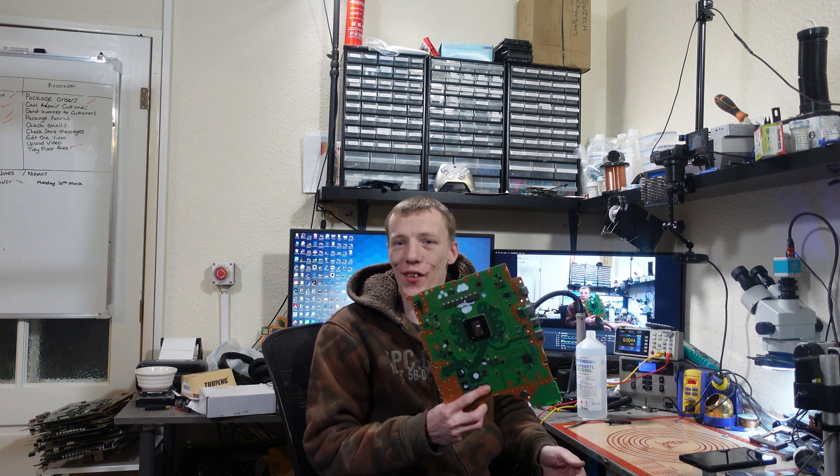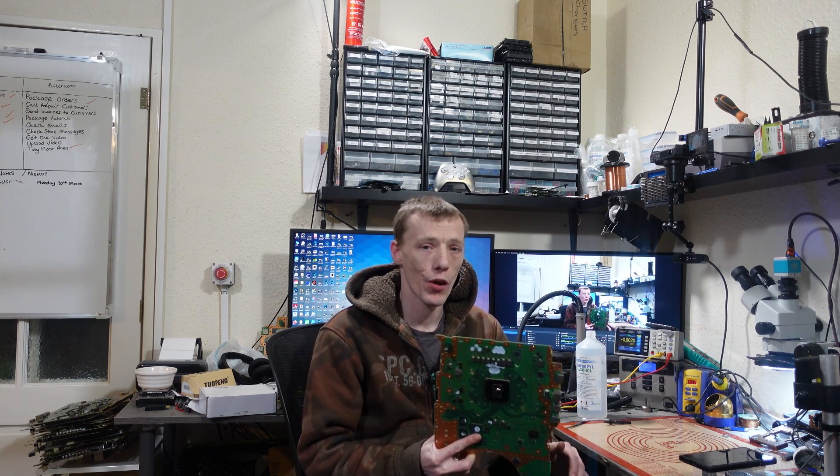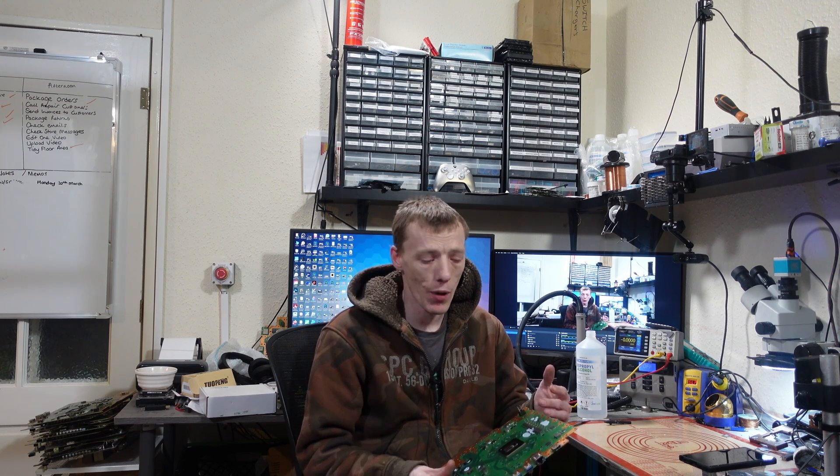Hey everyone, welcome to another video. Today we're going to be working on board number eight of the 15 PlayStation 5 boards which I bought on eBay for £900. I was going to look at this on a live stream but unfortunately right as I pulled this board out my internet went down, as did half the country, so I've decided to do it as a video instead because I want to make some content on it and I wanted to do it tonight.